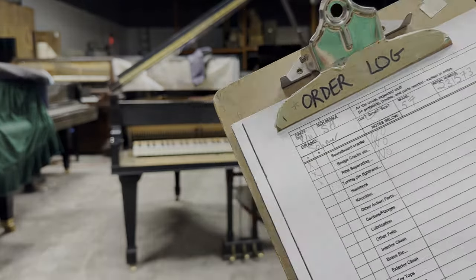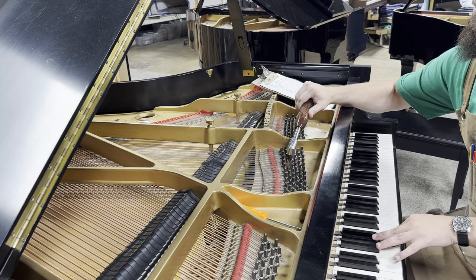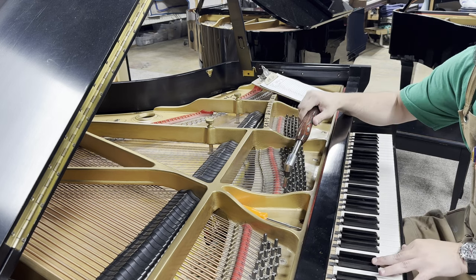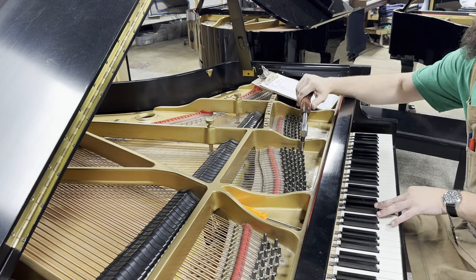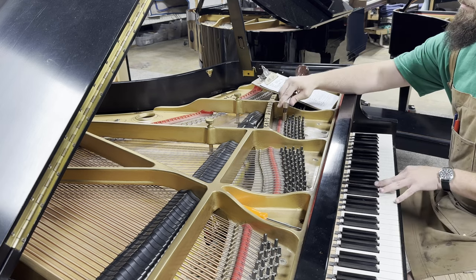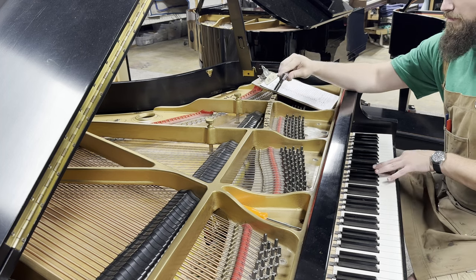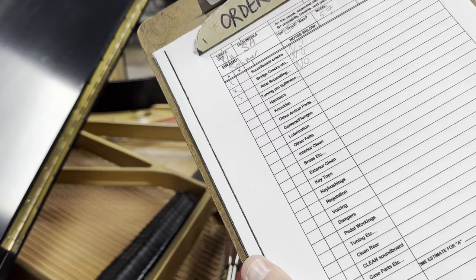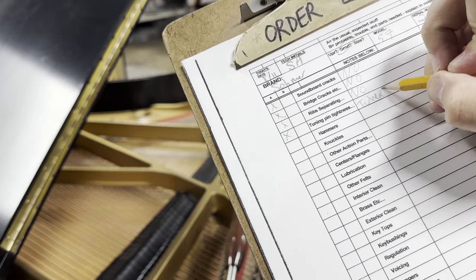On to tuning pin tightness. I choose a selection of strings, loosen them to bring the tension down and bring the string out of tune, then bring it back up to pitch and make sure it sets correctly. I like to make sure to test a few strings from each break on this piano. I do check every section. It might be a little hard to read, but I do write 'tunable' here.